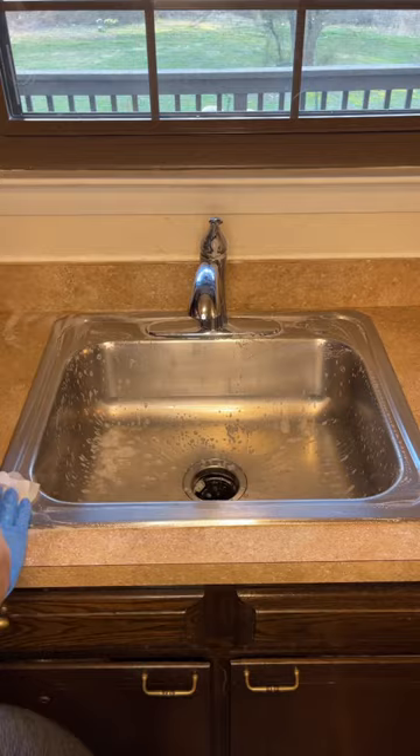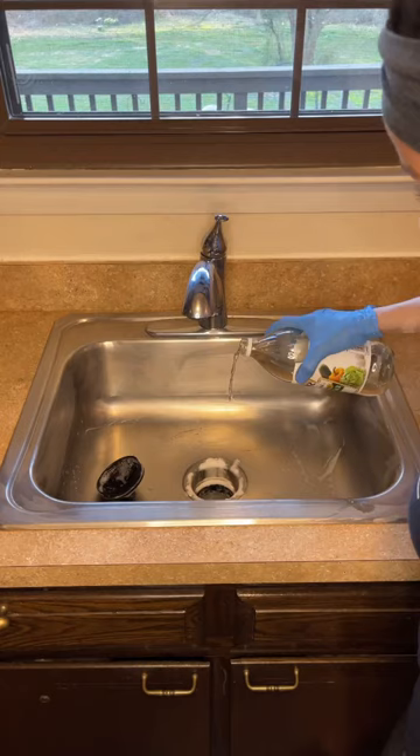I take a paper towel and wipe that all down. Remove the rubber stopper — I'm going to pour some baking soda down the drain and add a little bit of vinegar. I did clean that stopper before putting it back in there.